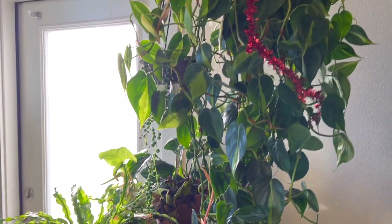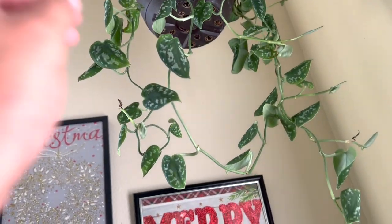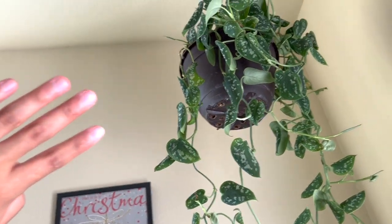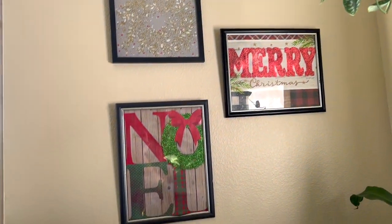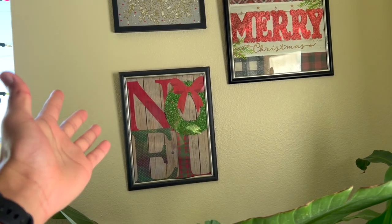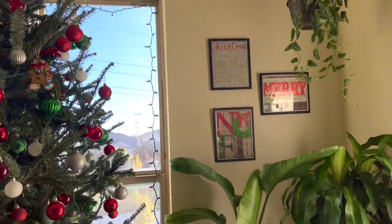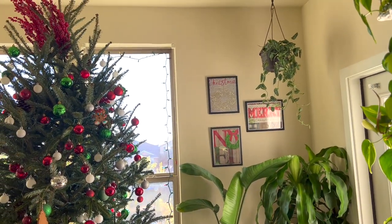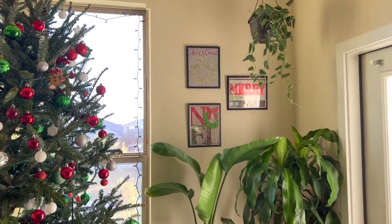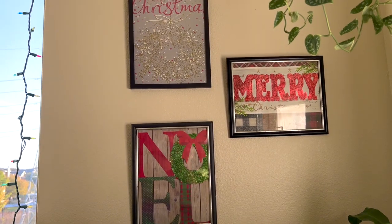Here are my scindapsus — I can tell they're thirsty because the leaves are starting to curl, so I need to water them soon. Over here is some DIY Christmas décor I made last year — just gift bags and frames from Dollar Tree, only $2 to make. If you have a little empty spot and want to add some Christmas on a budget, this is perfect. It has glitter, it says Christmas, and it makes me happy.